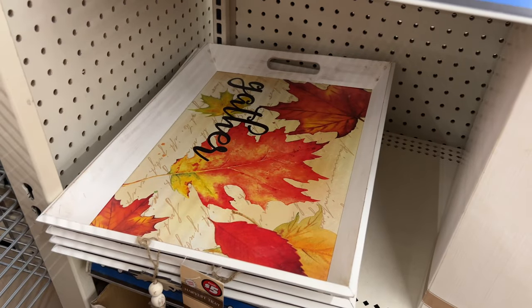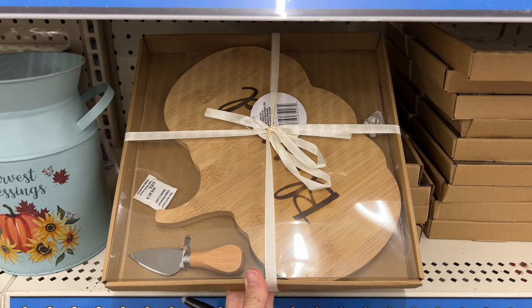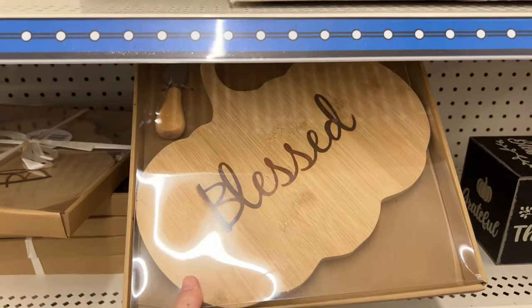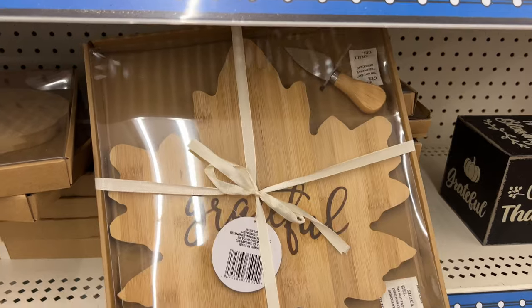The Dollar Plus section has these cute amazing serving trays that you can use just about anywhere in your home. They also have these great boards — they come in 'blessed' and a variety of other options, so sift through them to find the one that works for you. I liked this leaf grateful board.